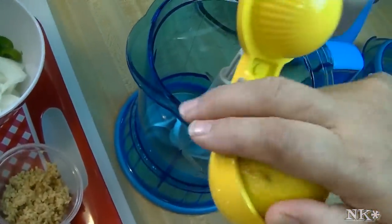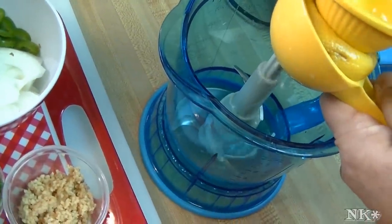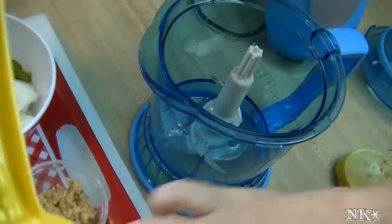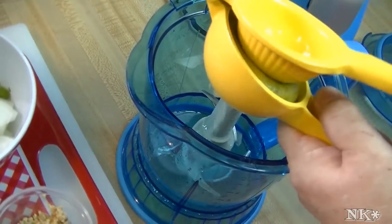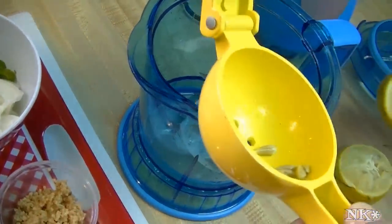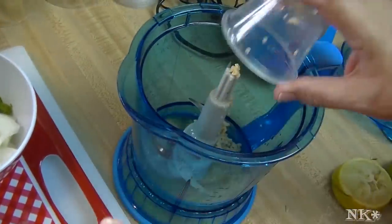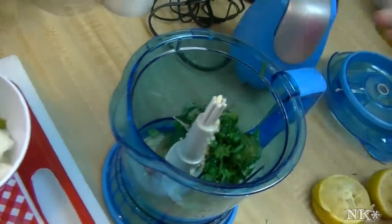Let me grab my lemon squeezer and squeeze this lemon — it's huge! I'm just going to start throwing everything into my little Ninja here, and we're going to whiz up this marinade, then pour it over the chicken. I'm going to save my lemon halves so that I can toss them in the bag for extra flavor.